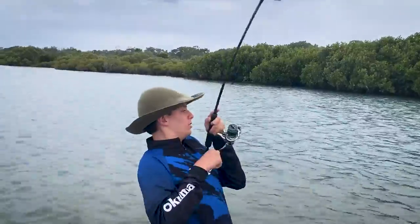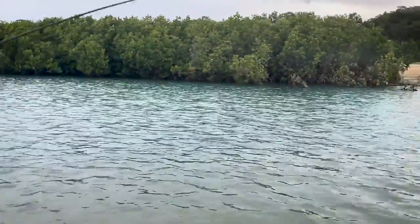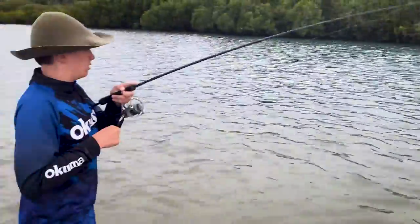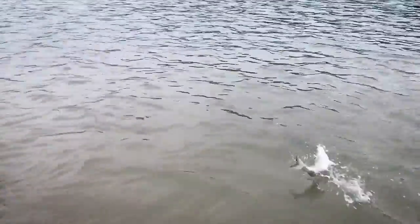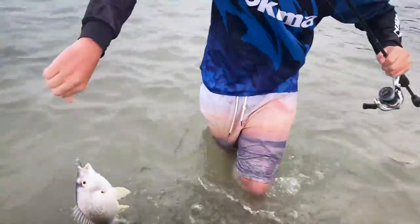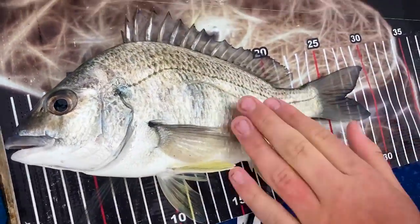Good fish! Oh, it's a good bream — look at that! Beautiful. Bring them up to the surface here. That's what I like to call a quality bream. What a beautiful bream.